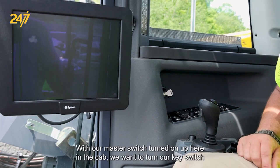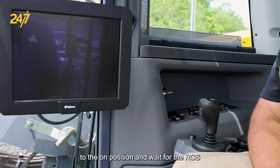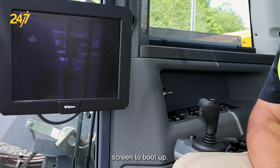With our master switch turned on, up here in the cab, we want to turn our key switch to the on position and wait for the RCS screen to boot up.